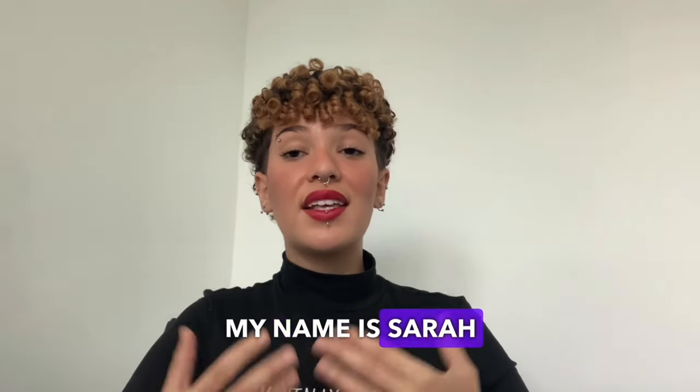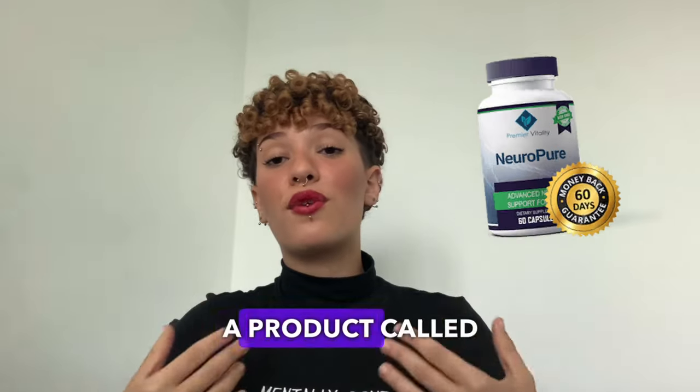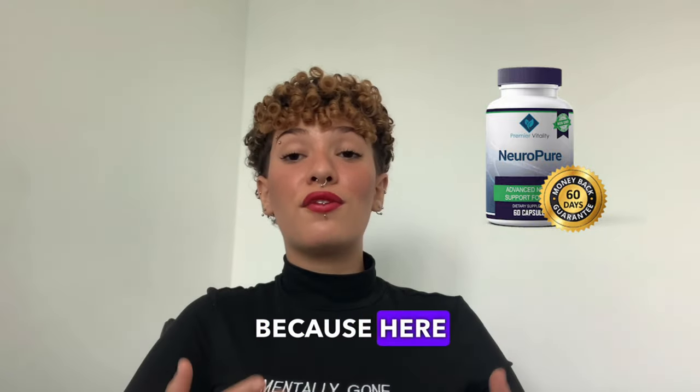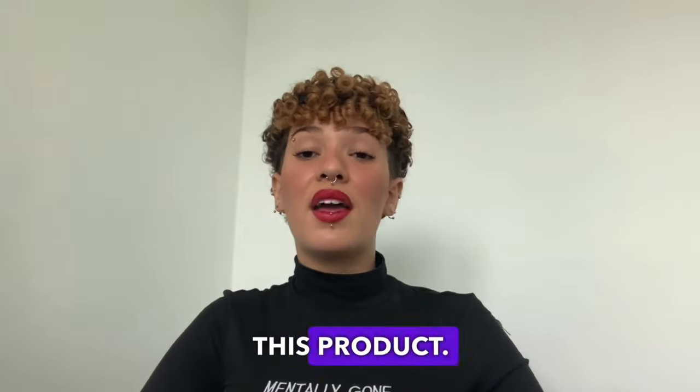Hey guys, how are you? My name is Sarah and in this video I want to share my grandfather's experience with a product called NeuroPure. So if you want to know more about this product, stay with me until the end of this video because here I will tell you if it really works, where to find it, and the alerts you should know before buying this product.